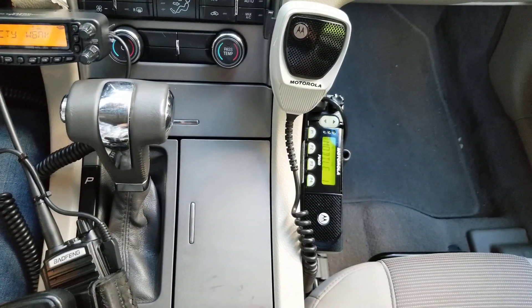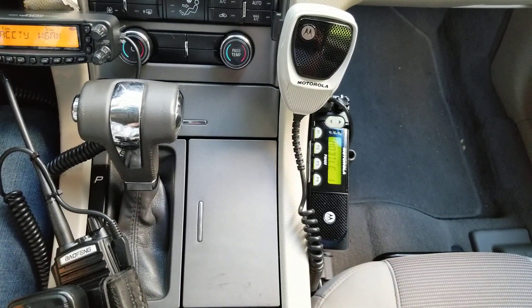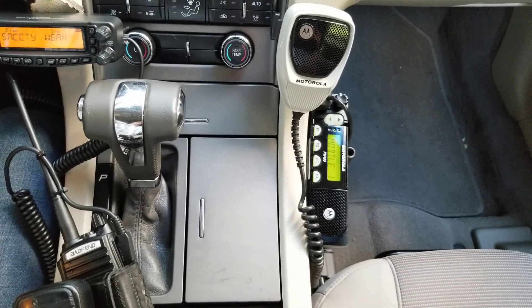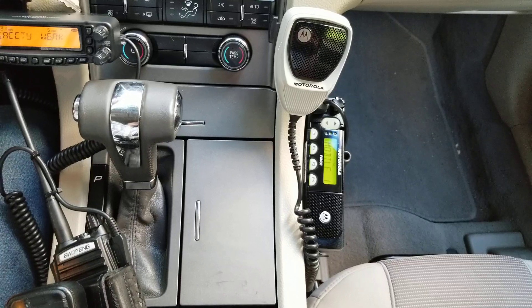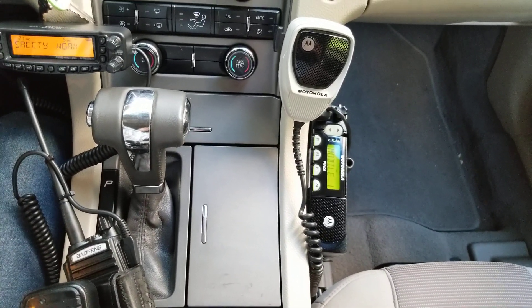This radio is used for law enforcement purposes as well. They used to use them — actually, they don't use them anymore. They used to use them for parks officers and things like that down in the bay and back east.